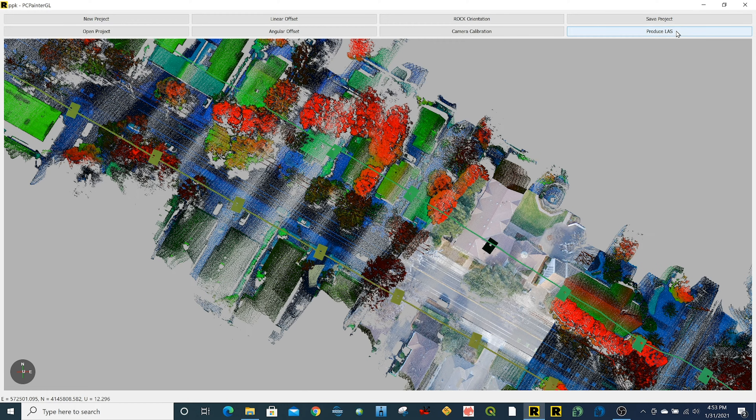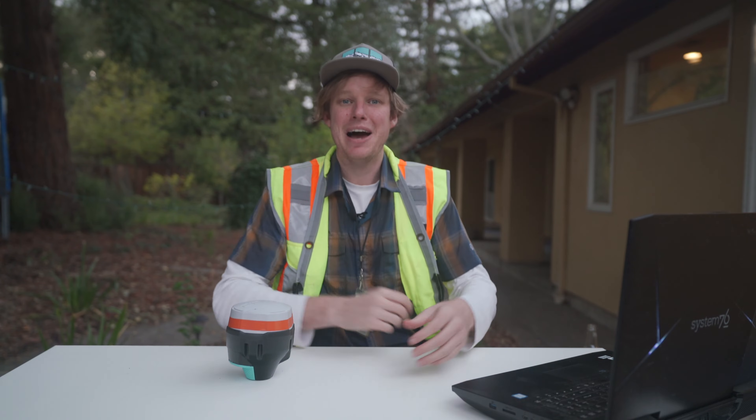Just double-click the software, it imports the photos, and I click Produce LES. And there we go — now we have a colorized geo-referenced point cloud.